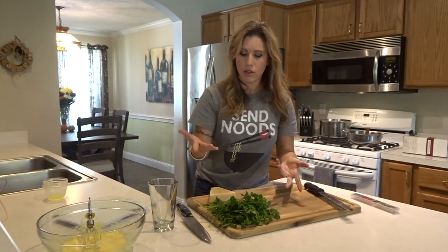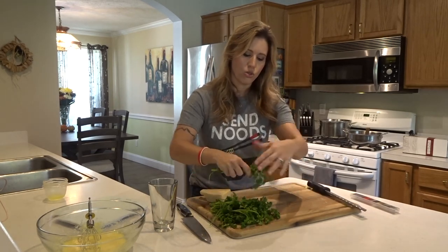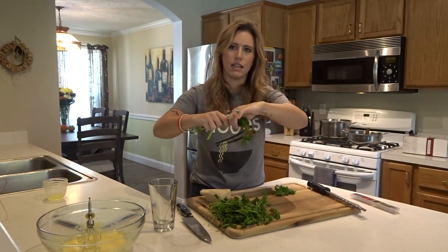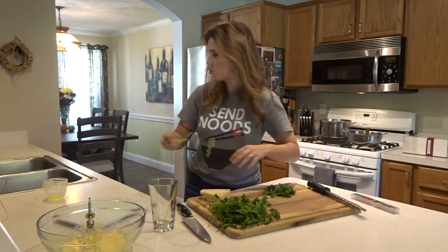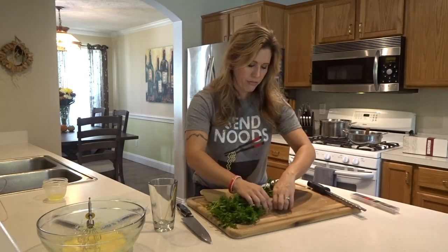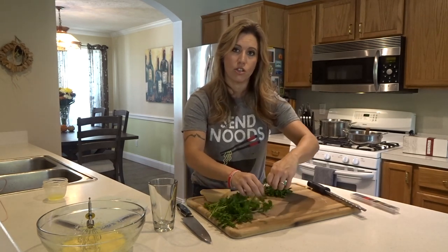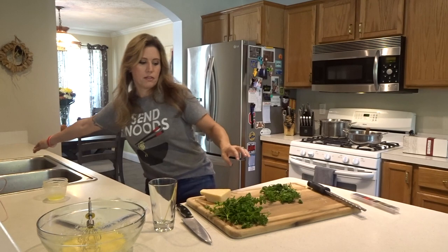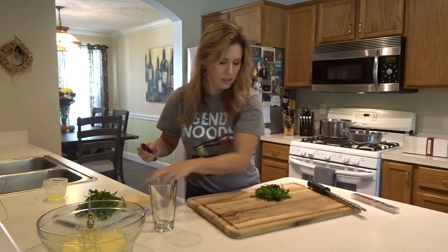Another ingredient we need is parsley. I've already washed and dried this curly parsley — that's what you want to do with any herb you get from the grocery store. Just pull the leaves off the stems; if a little stem remains it's no big deal since you'll chop it up anyway. You want a good handful to chop up and put in the pasta — it gives it a really nice fresh flavor. Get as many stems out as you can, then just chop it up.